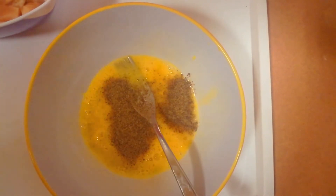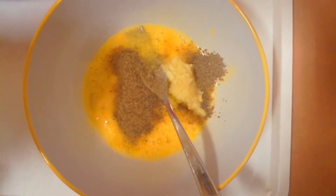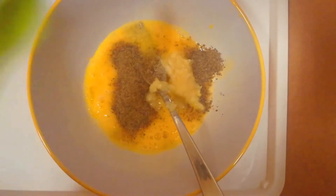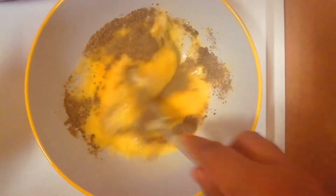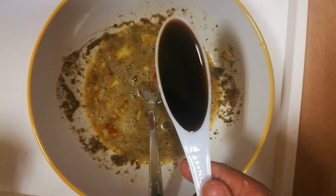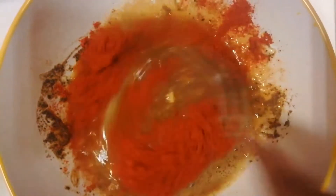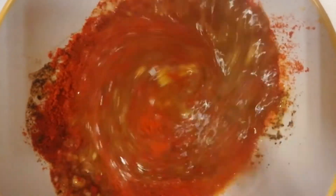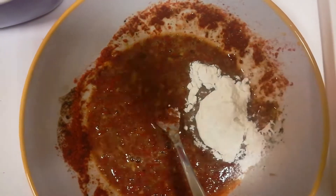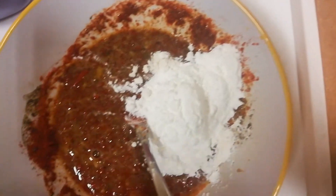1 tsp of chili sauce. 1 tbsp of fish sauce. 1 tsp of chili sauce.